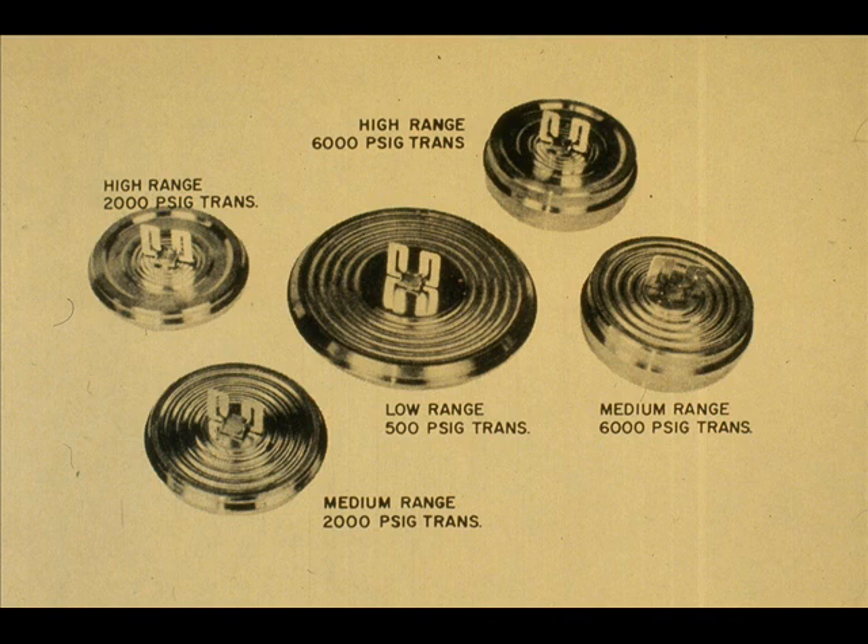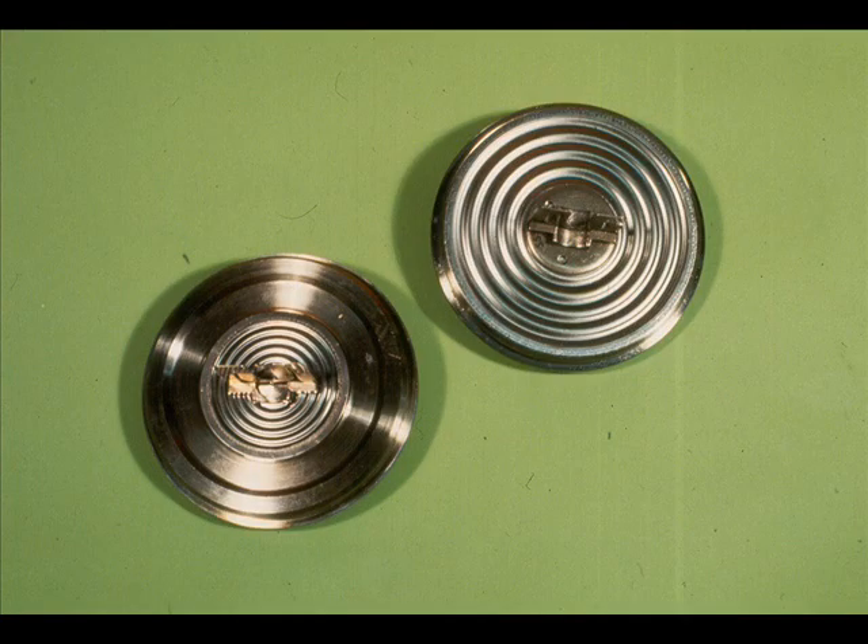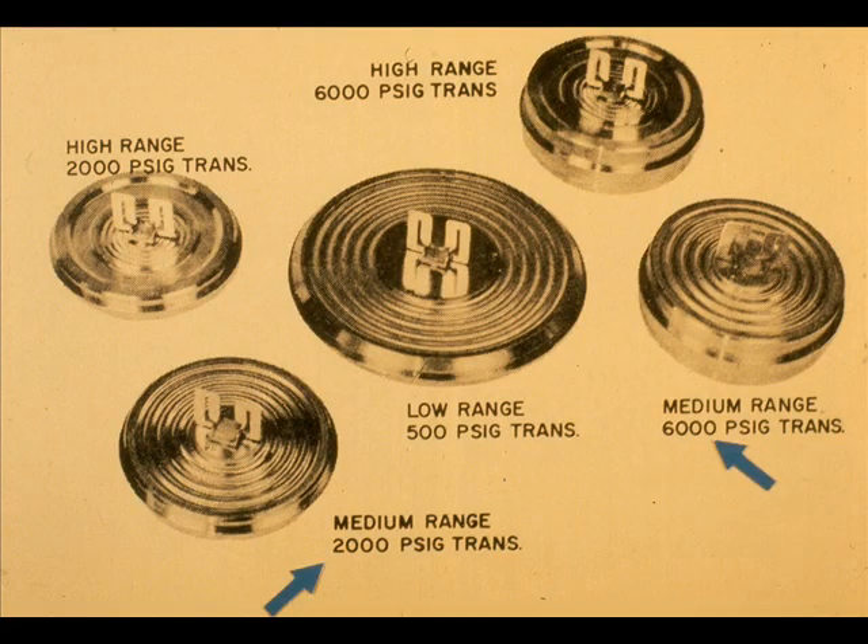The diaphragm capsules that are exposed to and sense the differential pressures are identical to the capsules used in the pneumatic transmitters. To change the E-13DM or DH from the low range to the high range requires the diaphragm capsule to be changed. Capsules used for the E-13DH are made of heavier material than those for the DM and are not interchangeable between models.